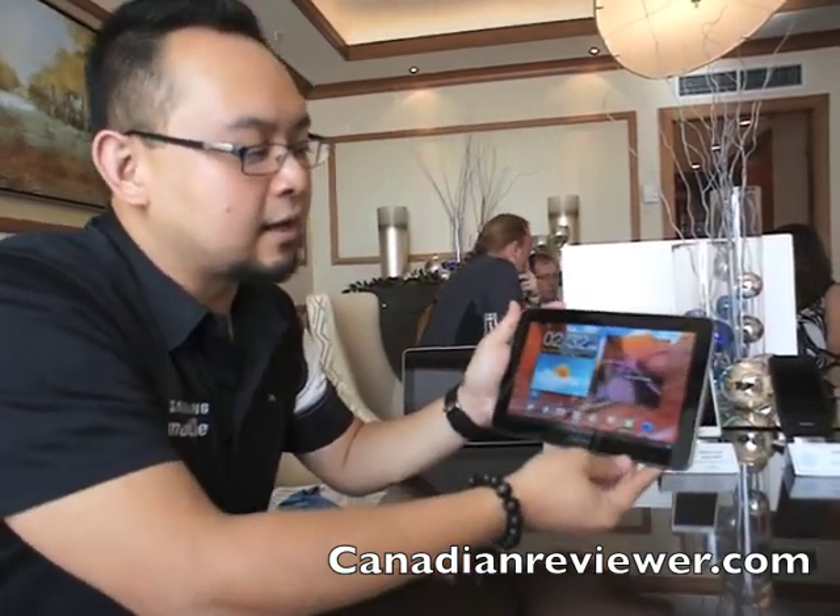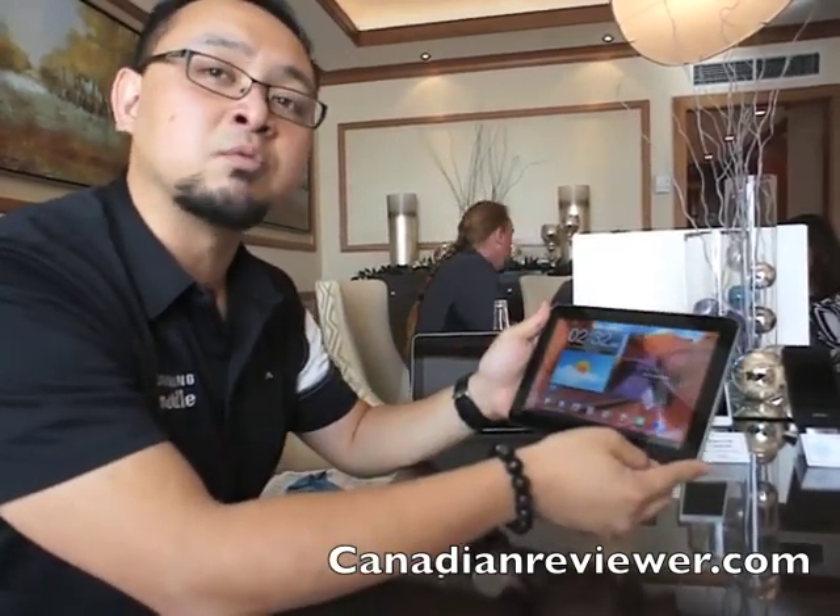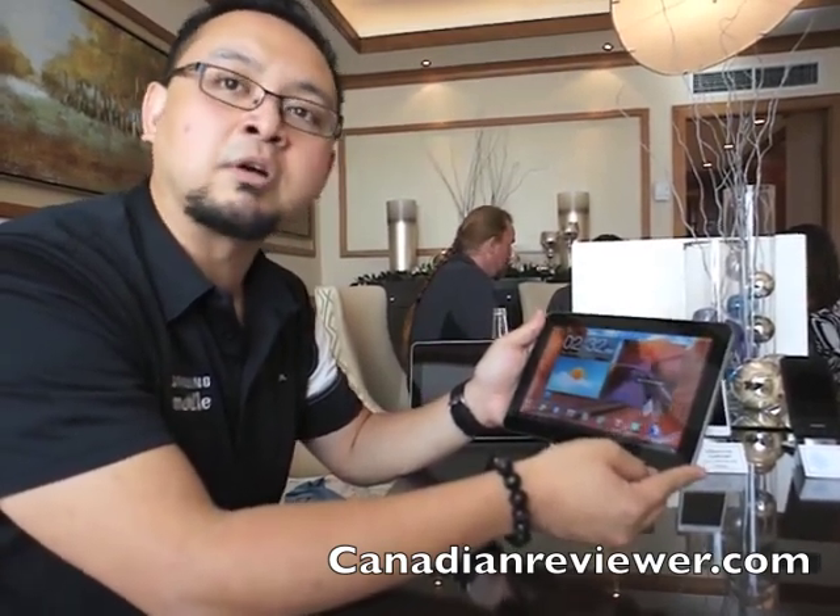My name is Paul Dickel from Samsung, here talking about the Galaxy Tab 8.9. It is an Android Honeycomb tablet. You can see it's an 8.9 inch screen with a 2 megapixel camera in the front and a 3 megapixel camera in the back. One of the interesting things about this tablet is it has a 1.5 GHz dual core processor, and it's on the LTE network.